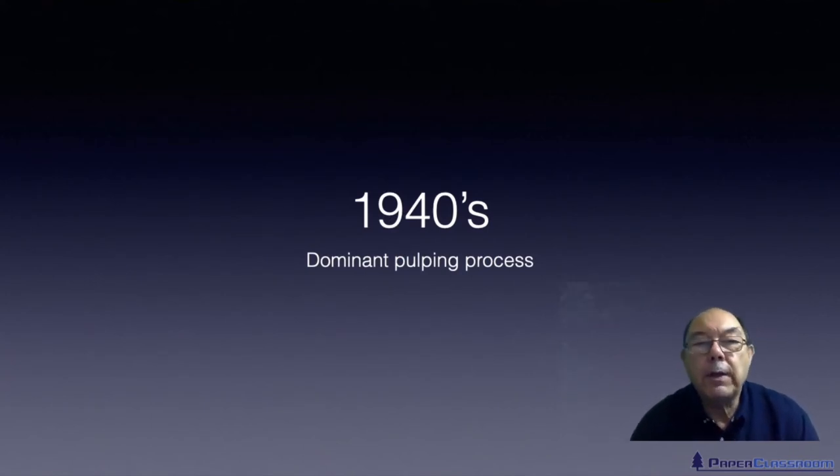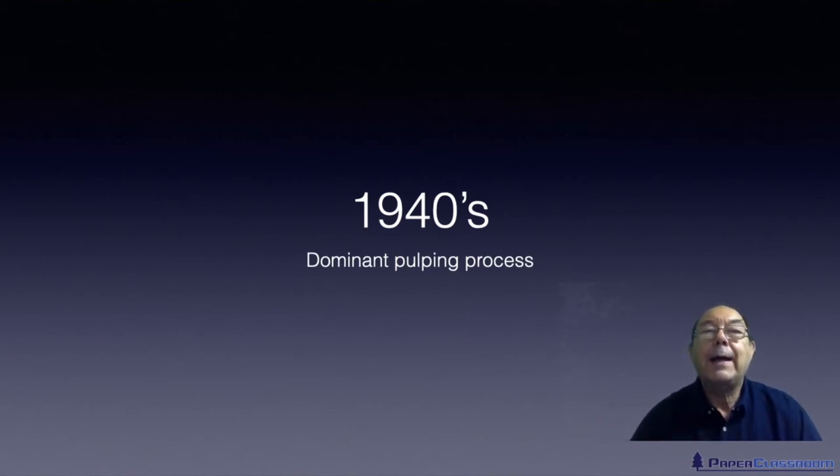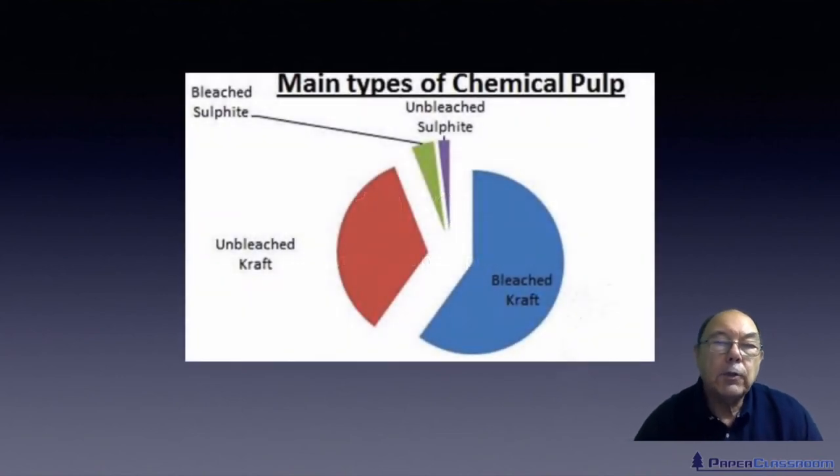It was around the early 1940s when the kraft process became the dominant process, overtaking the sulphite pulping process, and it has continued to grow. Looking at just the chemical pulping processes today, approximately 95% of all chemical pulping in the world is now the kraft process — sometimes leaving the fibres unbleached, but usually bleached. The sulphite process is just maybe around 5% for special occasions.